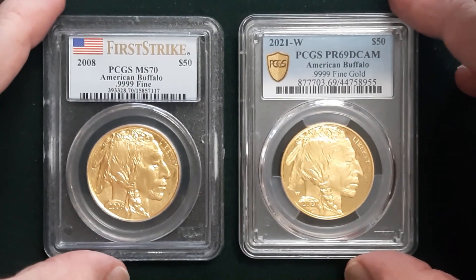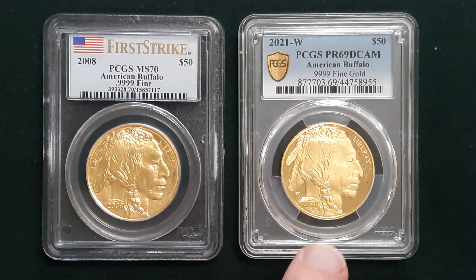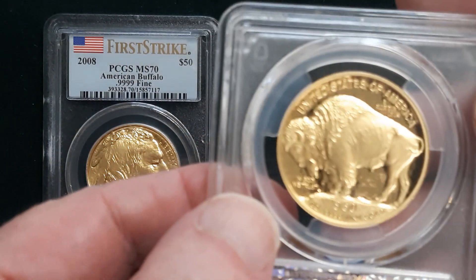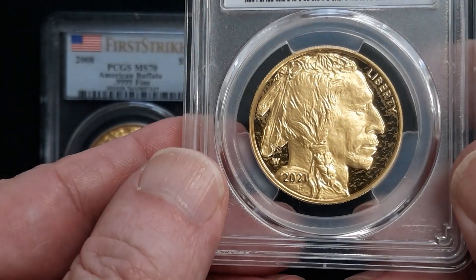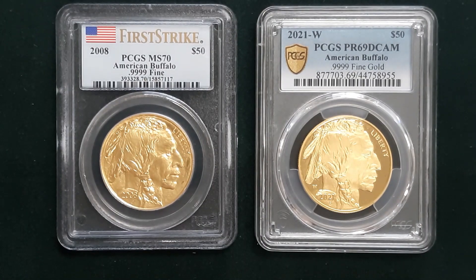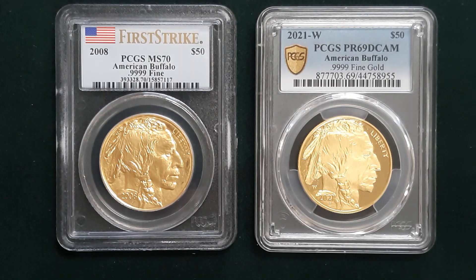The perfect coin is worth more than the non-perfect coin. In this case the MS-70 coin is worth about $100 more than the proof mirror finish — gorgeous Buffalo, but with a minor imperfection. I hope you learned something here today from Raleigh Gold Coin Dealers. Both of these coins are available, along with Gold Buffalos, Gold Eagles, Canadian Gold Maple Leafs, gold bars, and foreign coins. Check out raleighcoindealers.com — thanks folks!